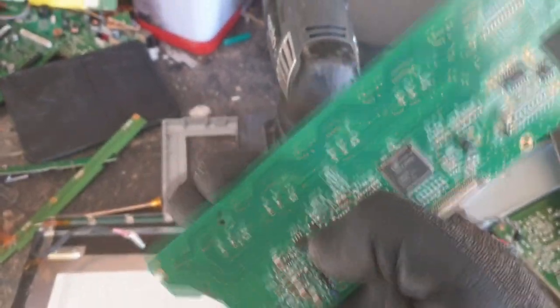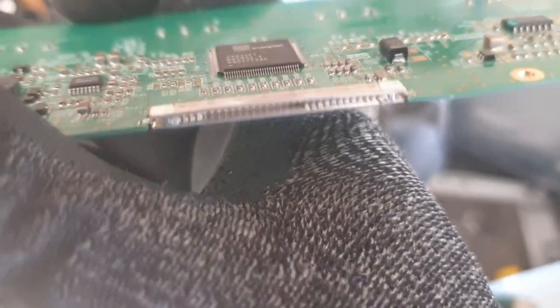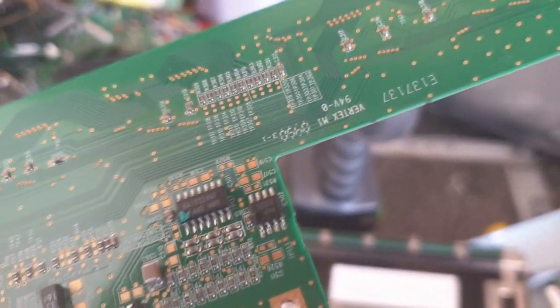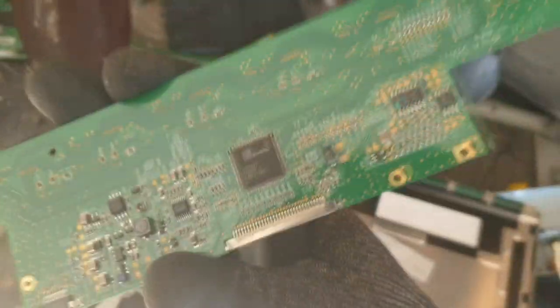That was hiding away from us, and if we didn't have this tool we couldn't get it. Got some nice gold contacts in there, loads of nice MLCs, and a big chunky one there - a BGA. And some IC chips and a lot of gold flashing in the corners and on the back. That's hot - that's a medium grade, medium-high easy.